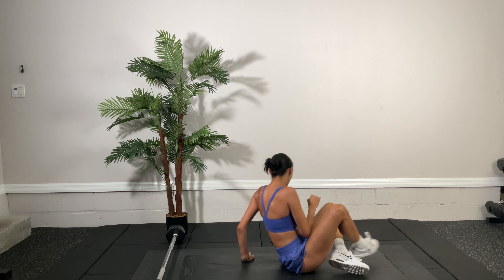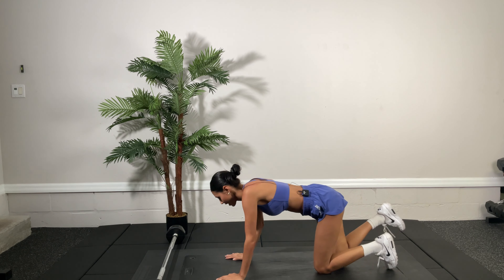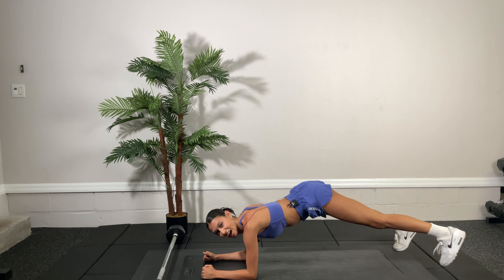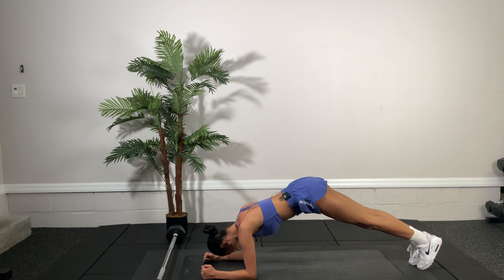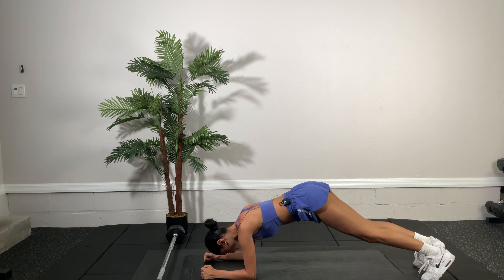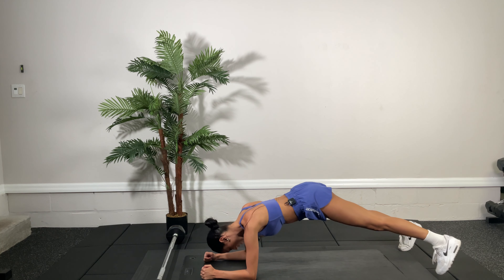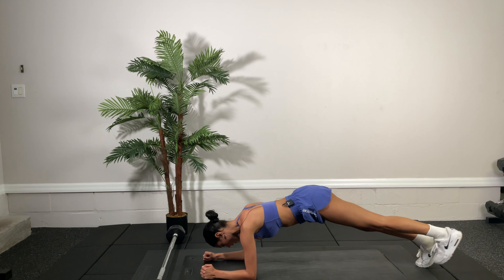All right, back to plank position. We have two more sets, 30 seconds. Out, out, in, in. Great job, you're doing awesome. 15 more seconds. Keep that butt down. Keep that body as straight as you can.